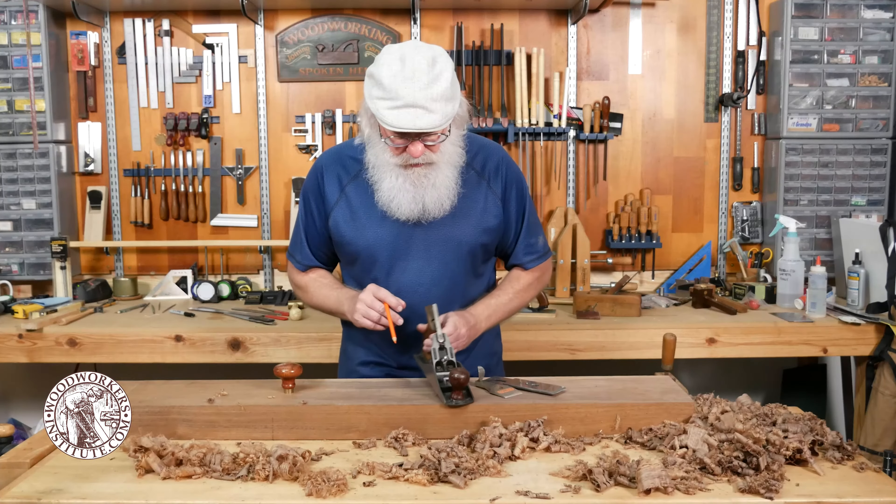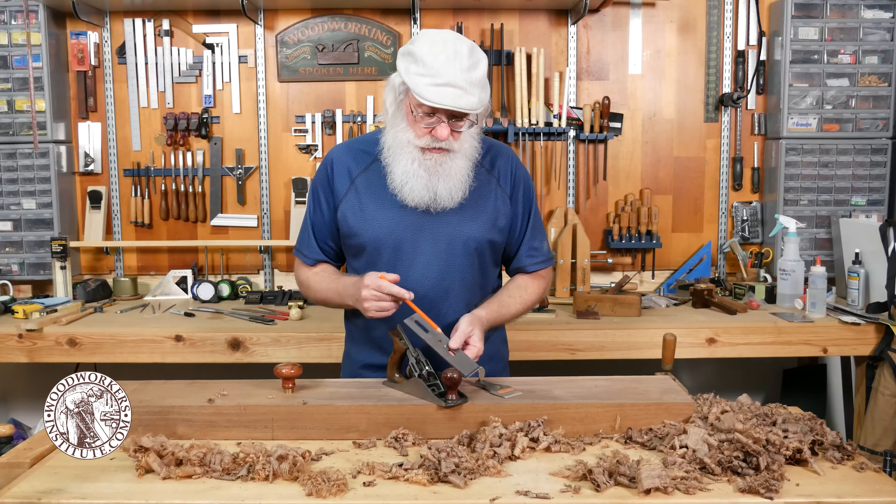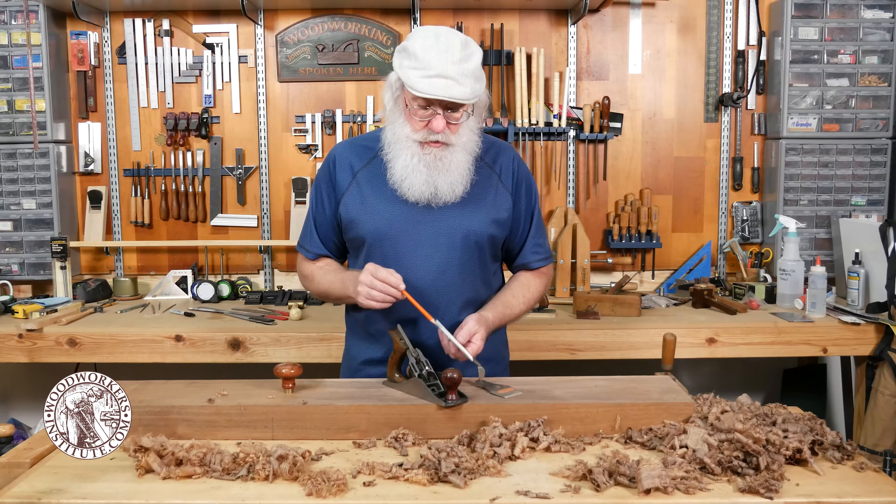You adjust that with the lever screw right here, so you can tighten or loosen it as you need, just enough pressure to keep that blade assembly tight.